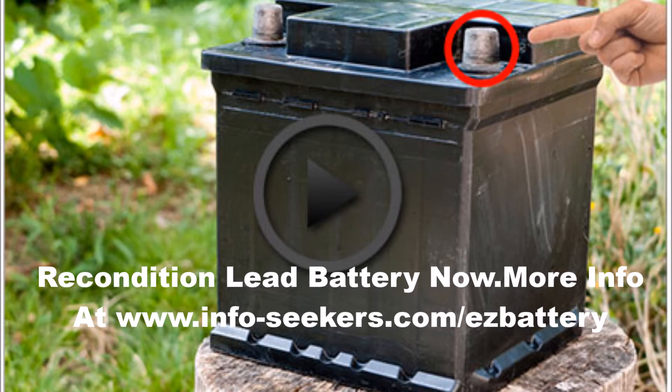This article will cover: why an equalizing charge is needed; what problems an equalizing charge fixes in your lead acid batteries; two different ways to apply an equalizing charge; which types of lead acid batteries you should not apply an equalizing charge to; and how often you should apply an equalizing charge to your lead acid batteries.